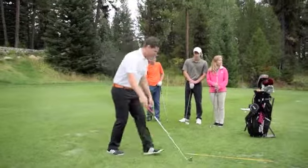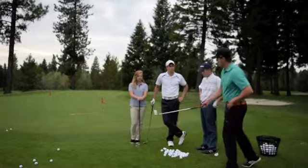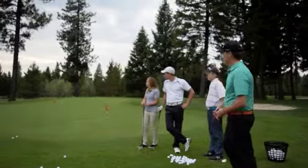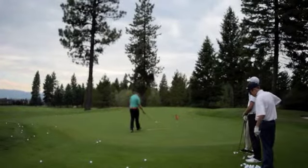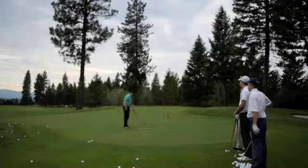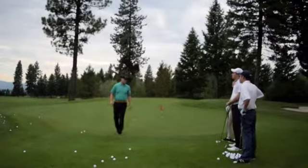I'll set you guys up. Meredith, if you want to come up here. This drill, we're going to do a little bump and run chip shot. So our target is that second flag, and it's a lineman stick right here — this is where we're going to try to land the ball. If you put some topspin on it, you can land it here, or if you just want to roll it to the hole, you can land it right in this area here. It kind of depends on where you want to be.